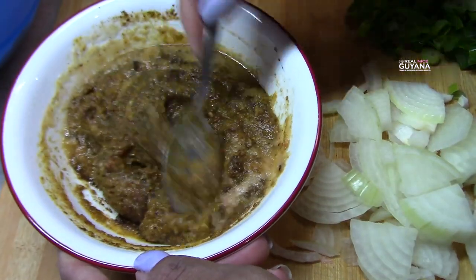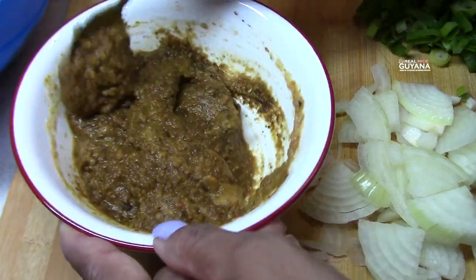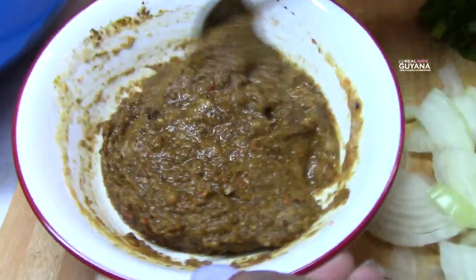Now we're going to add some water to the curry paste and mix it in.